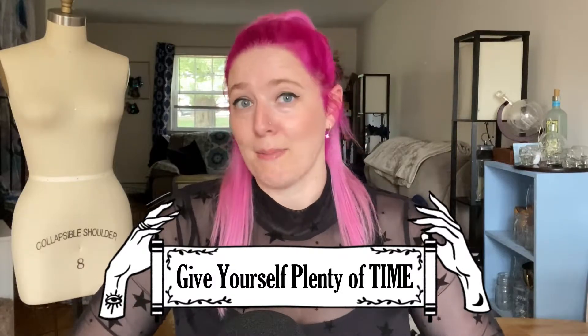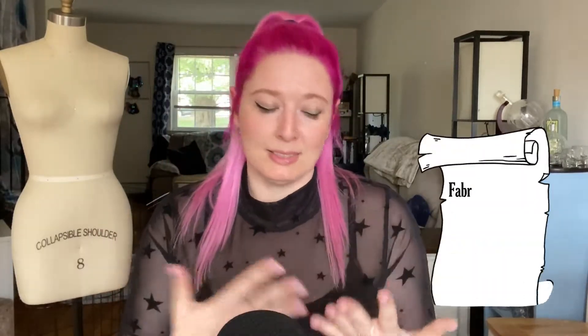I used to work at Joann Fabrics when I was in college. I've had lots of fun jobs over the years, and never fail - there would always be people on the day, maybe two days before Halloween, the day before Halloween, or even on Halloween, who would come in and they'd have all these supplies and they'd be frantic. I could see it in their eyes because I was a seamstress for quite a long time at that point. I could see it all over their face, like, oh, this person's screwed.